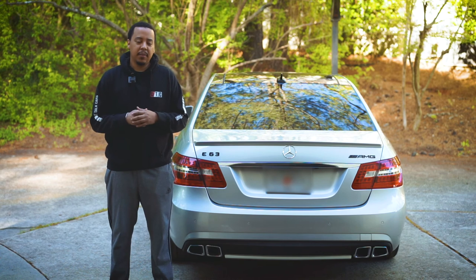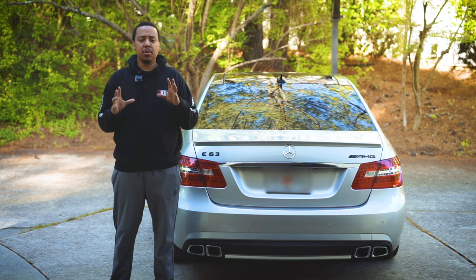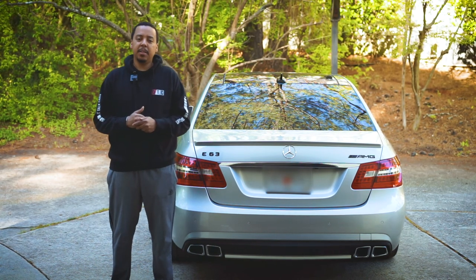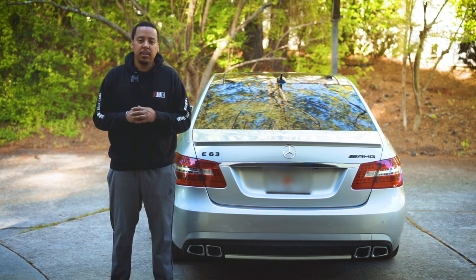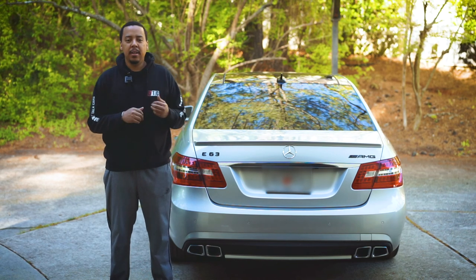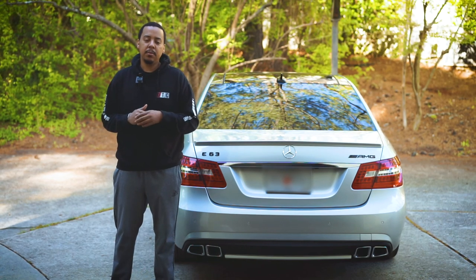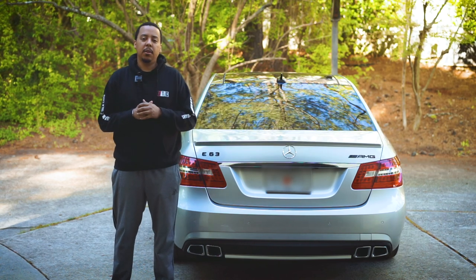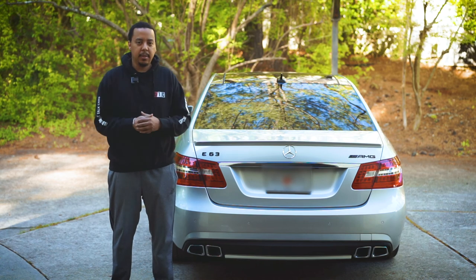So there you have it — we have completed detailing the tailpipes. I was able to get the majority of the black residue off, but I wasn't able to get to 100% as I had anticipated. I had to use several different things to try to accomplish what we got, and I think it's pretty good. Let me know what you think in the comments below. If you found this video useful, give me a thumbs up, click that subscribe button and the notification bell, and I will notify you when there are new videos. Until next time, guys, I'm out.